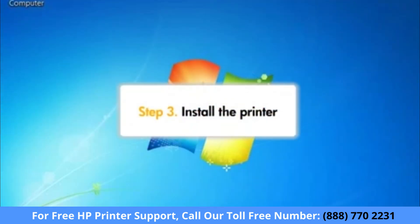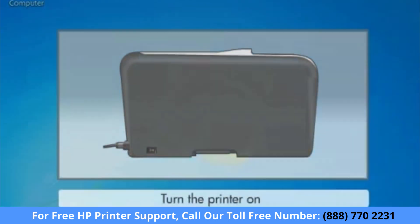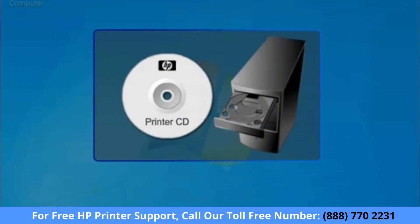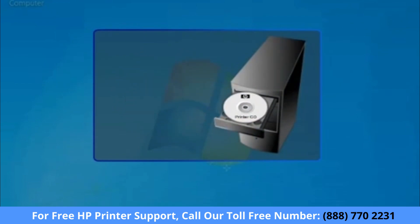Now you can start the installation for your printer. First, make sure the printer is turned on. If it is off, press the power button. Load the driver CD that came with your printer into the computer's CD drive.